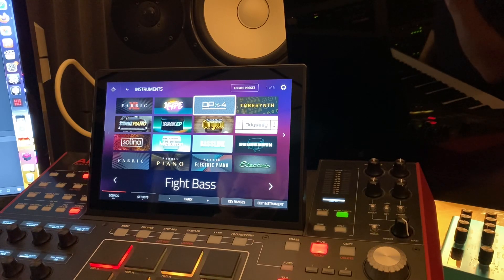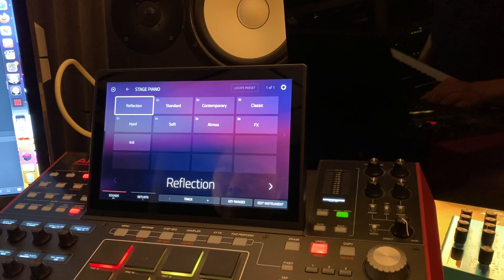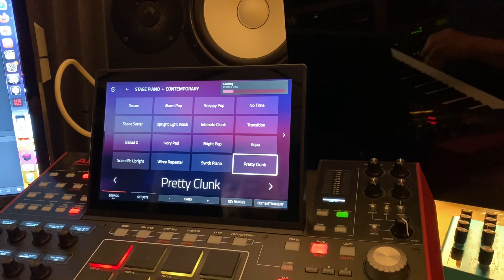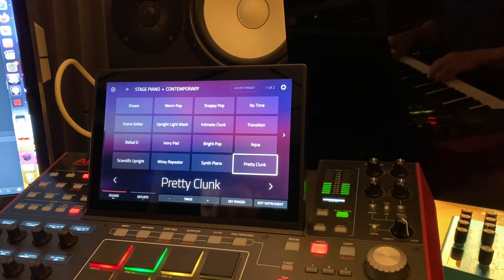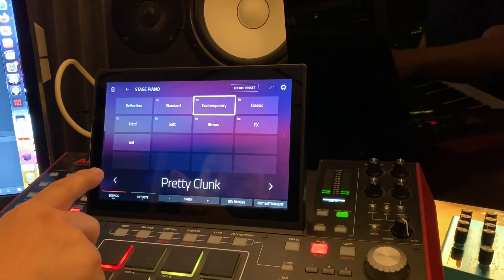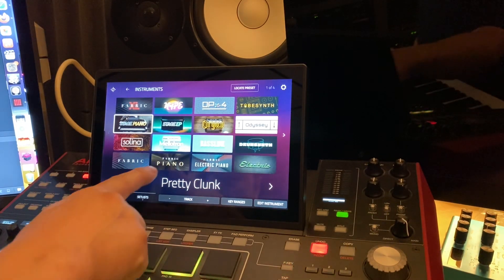Stage piano and Fabric piano — I'm kind of getting myself through these. I had noticed it's been kind of hit and miss on stage piano. That sounds really good. I'm going to open up one of these programs in a minute. It was hit and miss. And then there's sort of the Fabric piano.